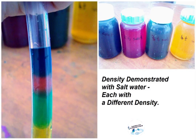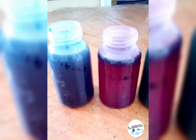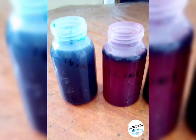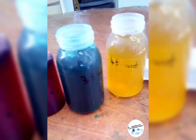Density demonstrated by salt water with different densities. Here we have four bottles of colored salt water with different densities. The blue one got one teaspoon of salt, the red one got two teaspoons of salt, the green one three teaspoons, and the yellow one four teaspoons of salt.